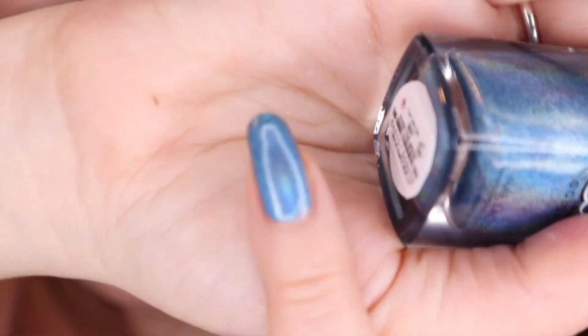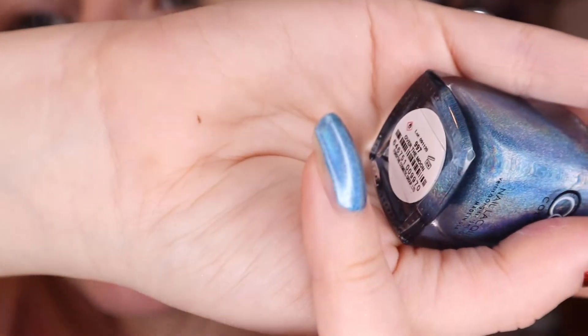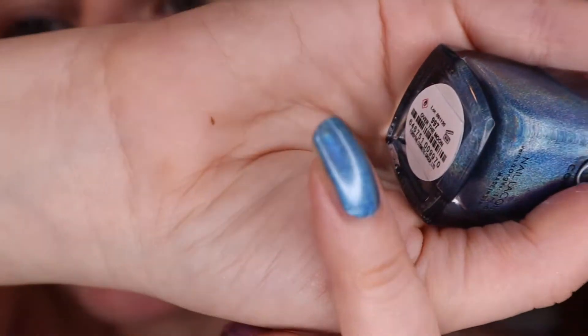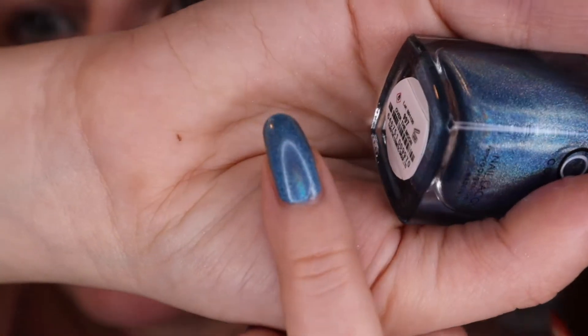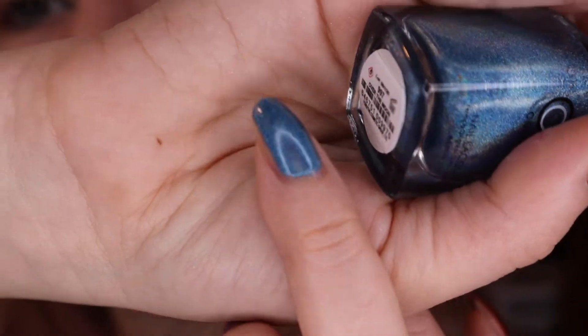On my middle finger, I have from Color Club, Over the Moon. Color Club has really cool holographic nail polish. If you guys are into that, I recommend you check it out. It's not just a normal metallic shiny nail polish - it really picks up the rainbow tones in its reflection.